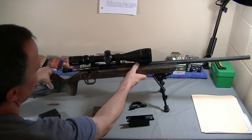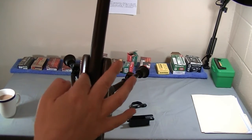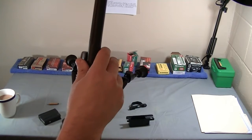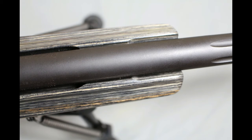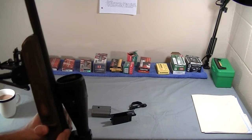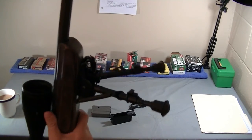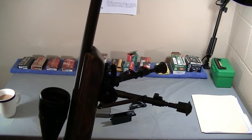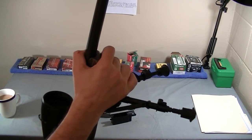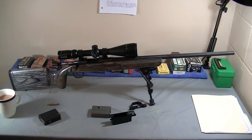Another negative is that the barrel isn't free-floated. They purposely have a raised channel that the barrel sits on — I'm not sure why, whether it tunes the barrel or not. I plan to take it apart, install the aluminum components, and free-float the barrel from the lock nut back to see if it improves things. The laminate stock has plenty of meat to support itself. With the bipod up front and the action bedded at the rear, it won't make contact — laminate is plenty stiff for that.